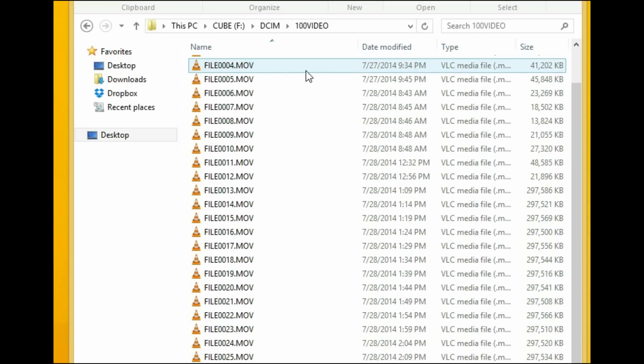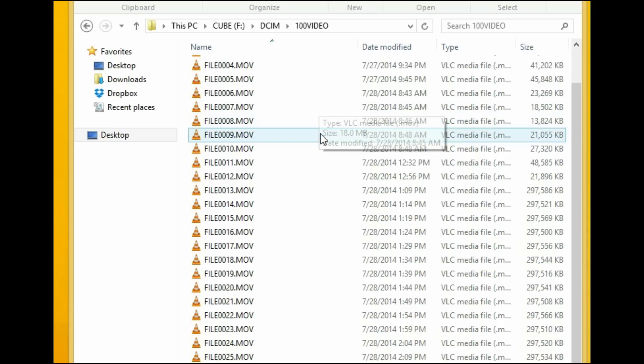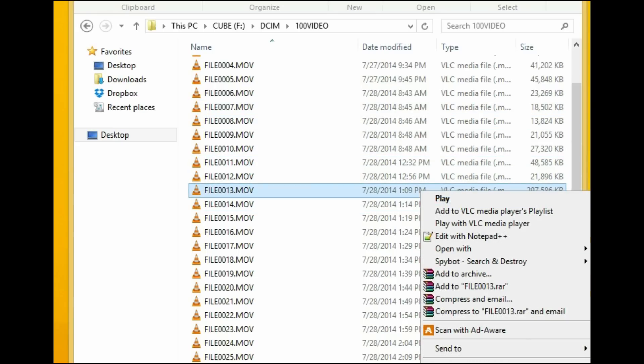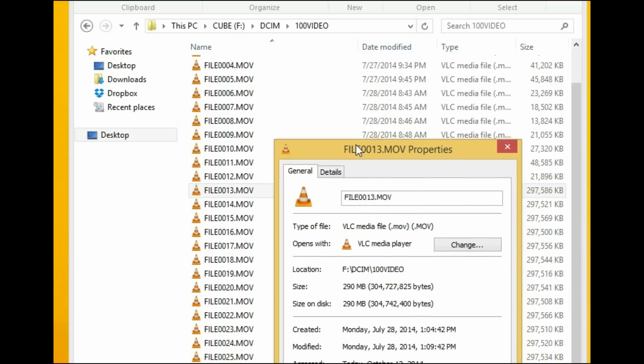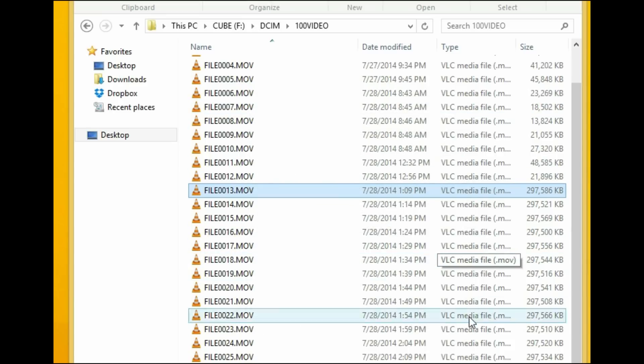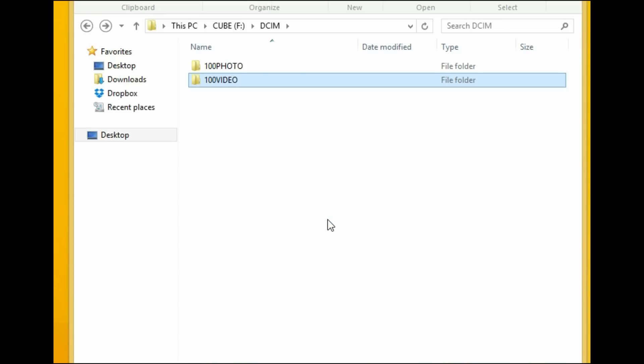I let it run for a long period of time. You can see it saves in five-minute increments — about 290 megabytes per file — so it just breaks it up. That's how the storage works.